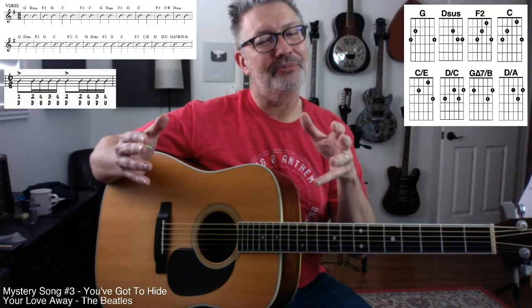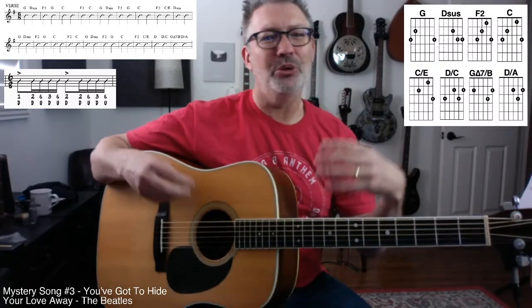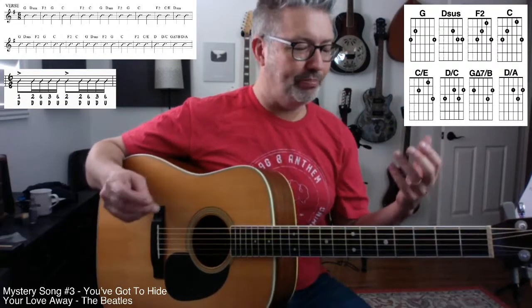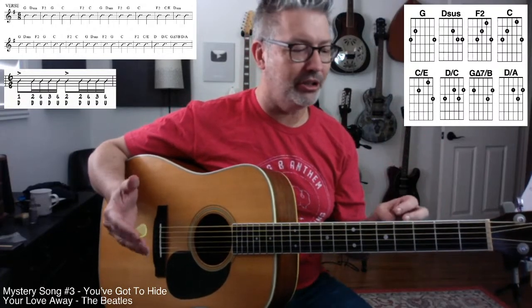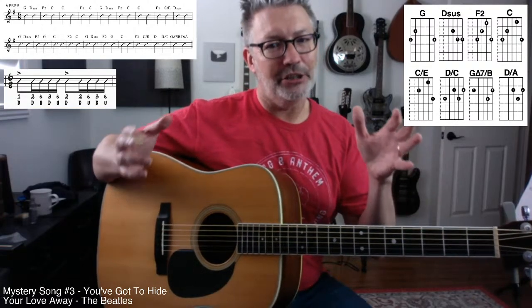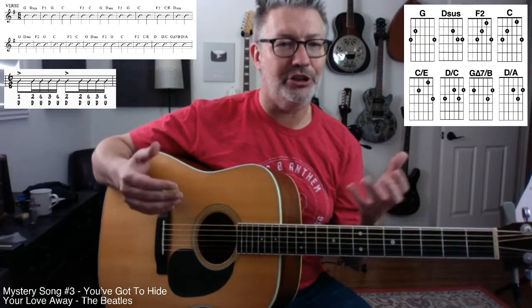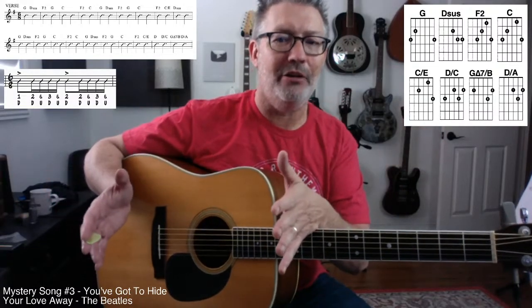John is doing this 6/8 thing, doing open chords, trying to do this kind of folk Bob Dylan vibe. This is 1964 when he wrote this — and this is definitely a precursor to Rubber Soul. This song could totally fit on Rubber Soul; there are two or three songs on Rubber Soul that almost sound the same.